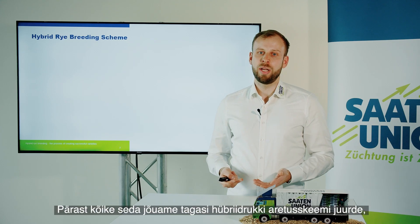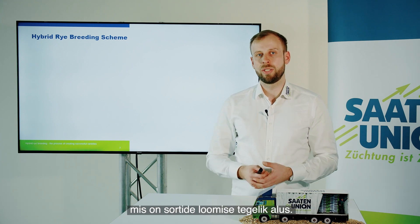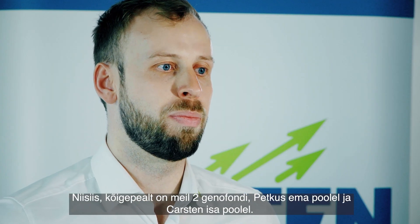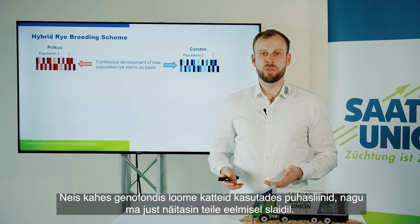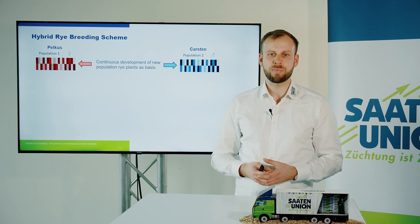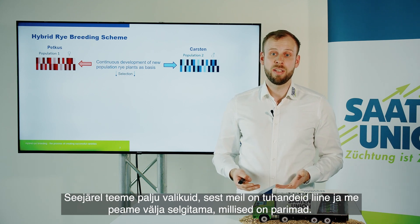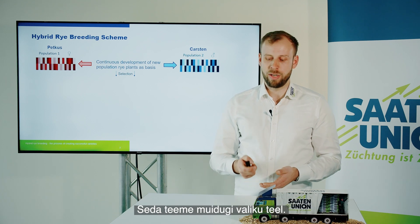This way we can generate a fertile F1 generation which farmers can use. Now with all this as a basis, we come back to the hybrid rye breeding scheme, which is the actual basis for how we create varieties. In the first instance we have the two gene pools — Petcus on the mother side and Carsten on the father side. In these two gene pools we create inbred lines using the bags as I showed on the previous slide. We then do a lot of selection because we have thousands of lines and have to find out which are the best ones.